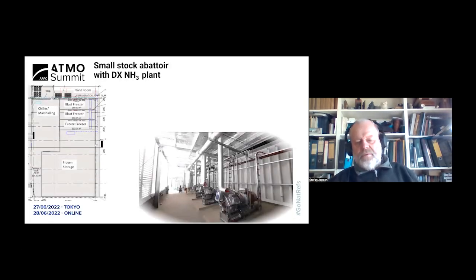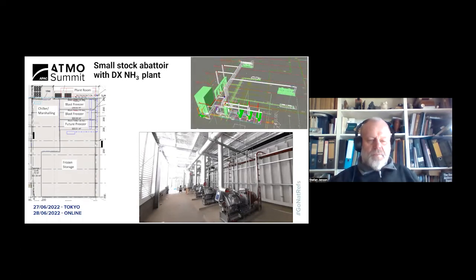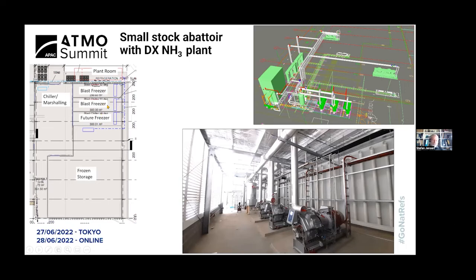As far as I'm aware, this is the first ammonia dry expansion abattoir in Australia — a very small abattoir in southern Australia where they process goats and other small stock. In plan view we have the plant room, a chiller/marshalling area, frozen storage, two blast freezers, and a room for a future blast freezer, one of which can also run as a blast chiller. An AutoCAD 3D drawing shows the compressor area, the condenser, and the freezer room evaporator or chiller.